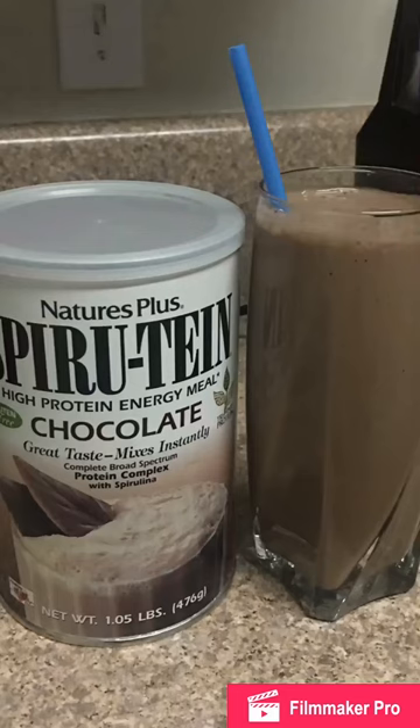Hey guys, it's Nikki Bubblegum. I'm here to show you how to make my chocolate coffee protein shake in the mornings.